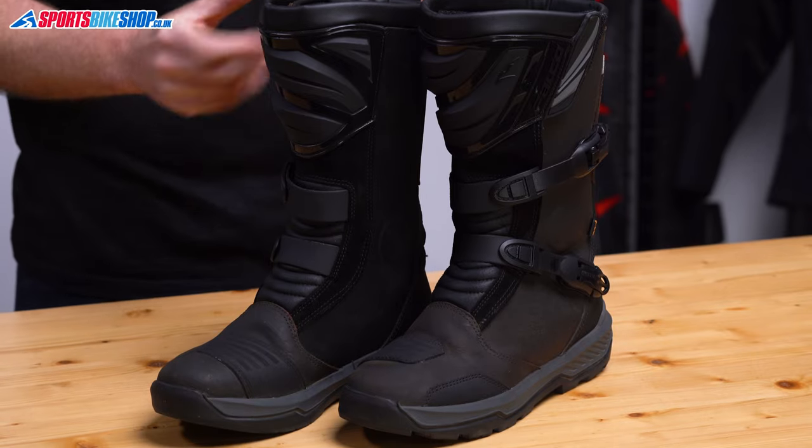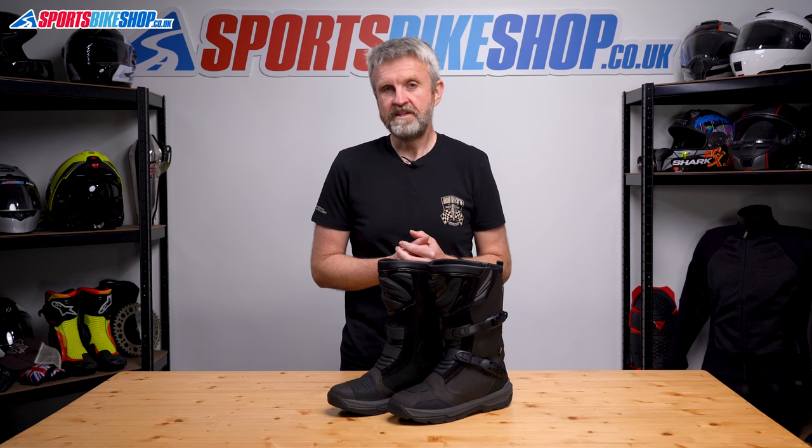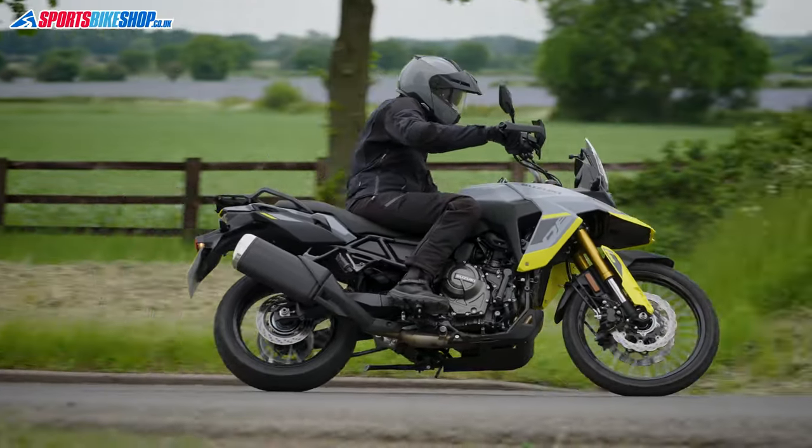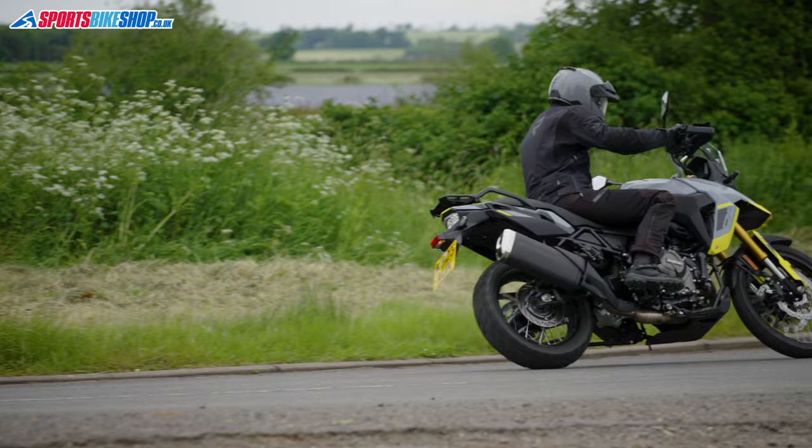If you need something more rigid, then Falco have the Aventor boots in their range for that purpose. But if what you want is a touring boot for an adventure bike that's doing road work and maybe some light trails, then that's where these boots are in their element.